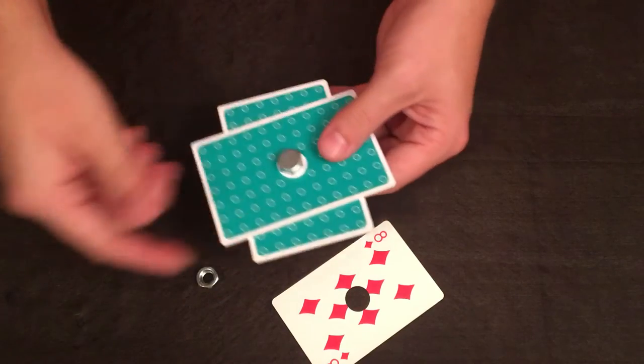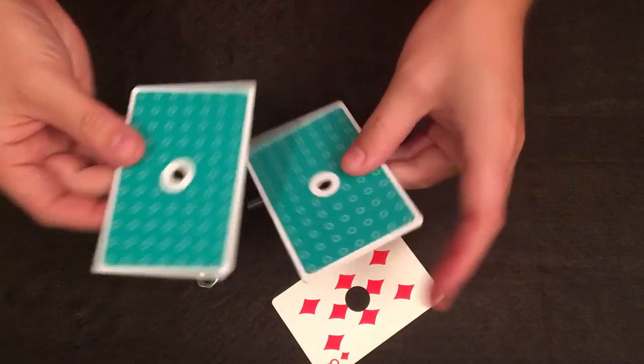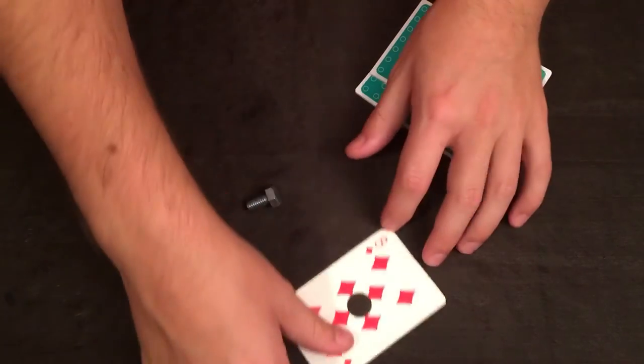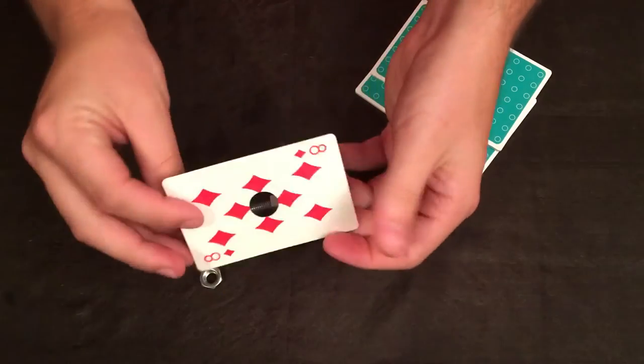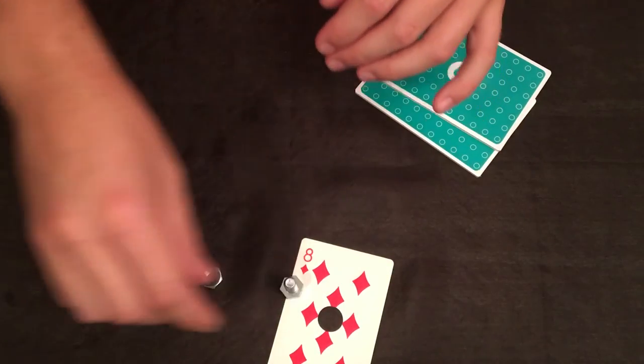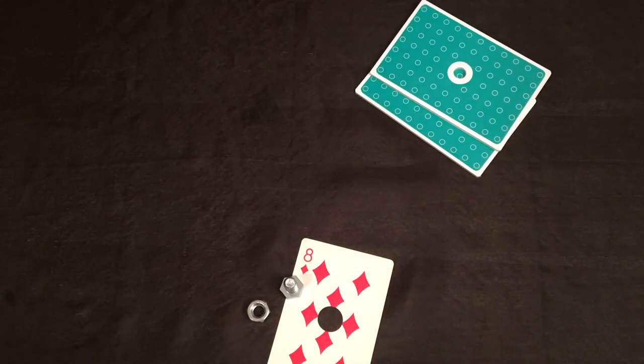And of course the nut can come off, the bolt can come out, the bolt can be completely examined. There's absolutely nothing left. Somehow the eight of diamonds penetrated directly through the bolt but remained unharmed. And that, ladies and gentlemen, is Tinio's Bolted — and you've finally seen a full performance of this classic.